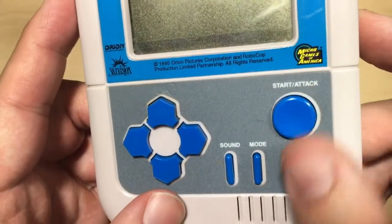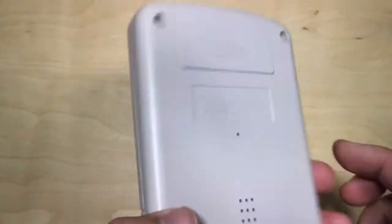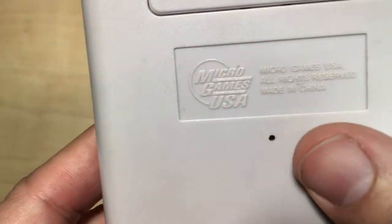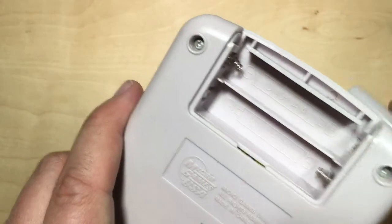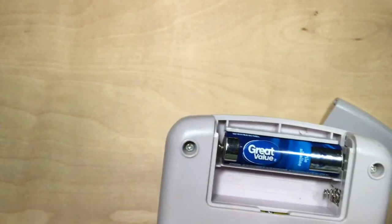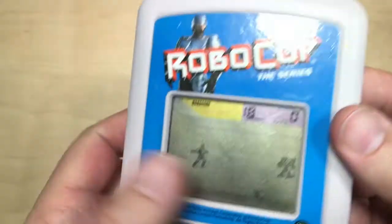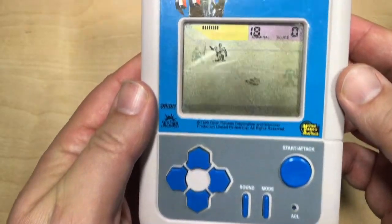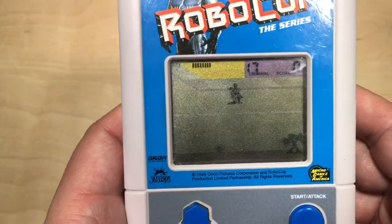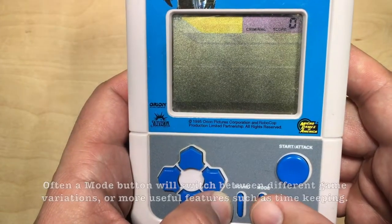It's got a D-pad, start, attack, sound and mode buttons, and an ACL. I don't know what's going on in there. On the flip side, that's Microgames USA — speaker, maybe a reset hole, battery compartment. This one takes two double A's. Okay, so this one doesn't have a power switch at all, nothing along the edges. I was playing this a bit earlier. Strangely, the mode button seems to only switch between demo mode and game mode. I think that shows the high score in the top corner — since I just put the batteries in, the current high score is zero.